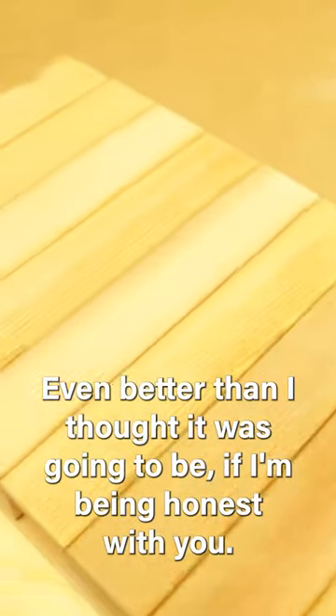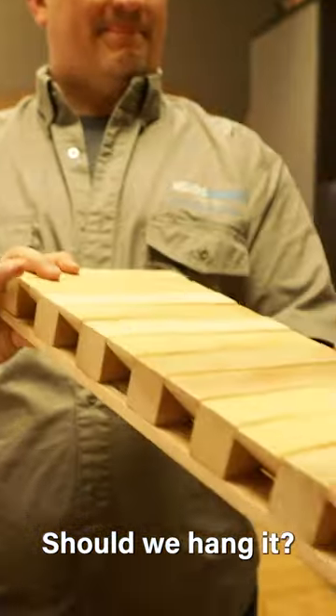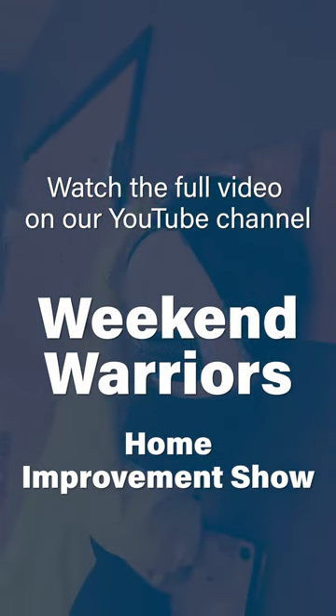That's pretty cool — it's even better than I thought it was going to be, if I'm being honest with you. Should we hang it? Oh yeah, it's gold. Moment of truth. Oh. Oh. Oh.